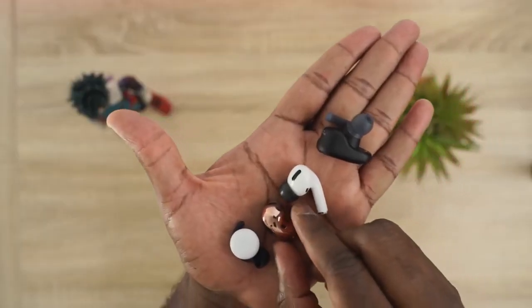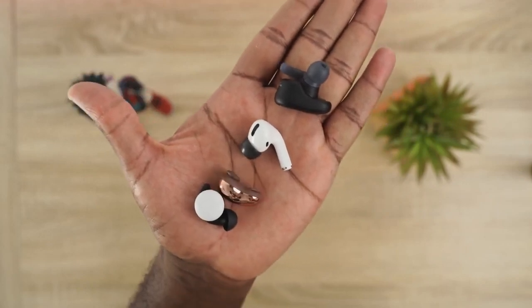Now they all have microphones built in, so how well do they sound? I'm using a microphone test to compare them all — you'll hear both indoor and outdoor settings, and then we'll come back and discuss the results.